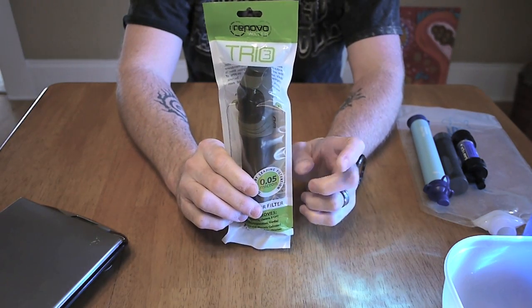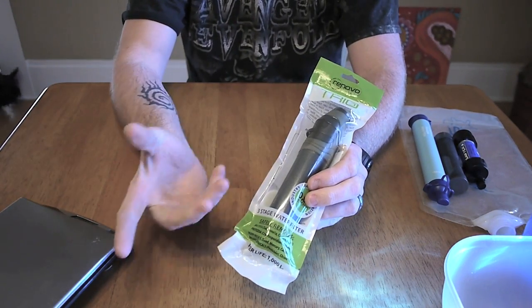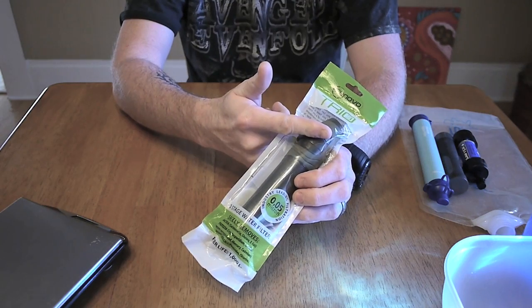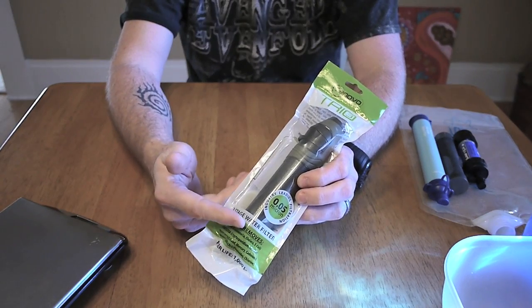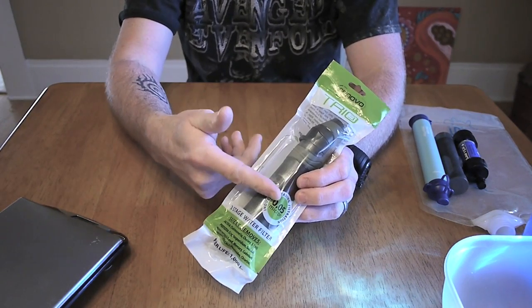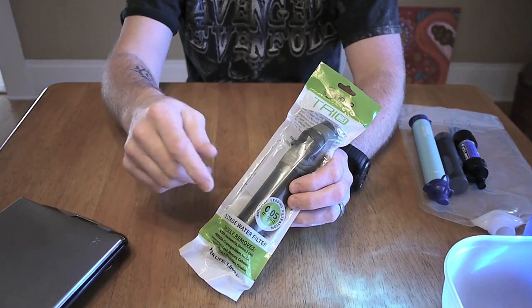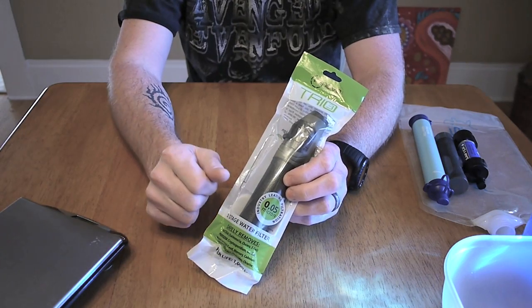It's called the Trio 3 because there are actually three filters, which is common. It's going to have a pre-filter on the bottom, the actual hollow fiber filter in the middle, and then activated charcoal at the top. The pre-filter is going to keep out most of the big debris to help prolong the life of the actual filter. The filter itself is going to remove everything you're worried about — Crypto, Giardia, and lots of other smaller bugs. And the activated charcoal filter is going to remove things like metals or chemicals.